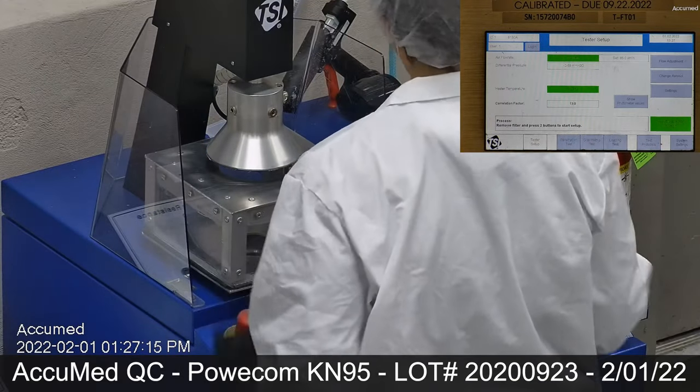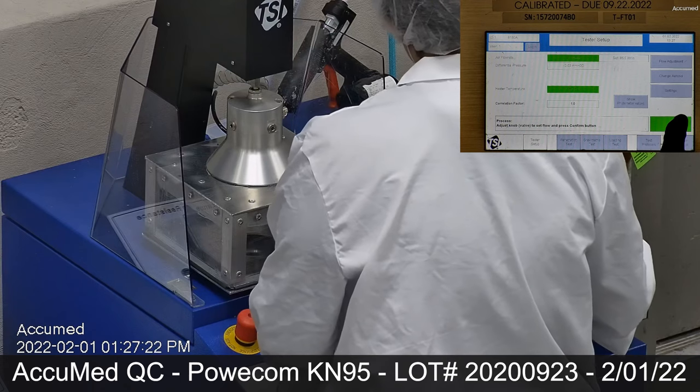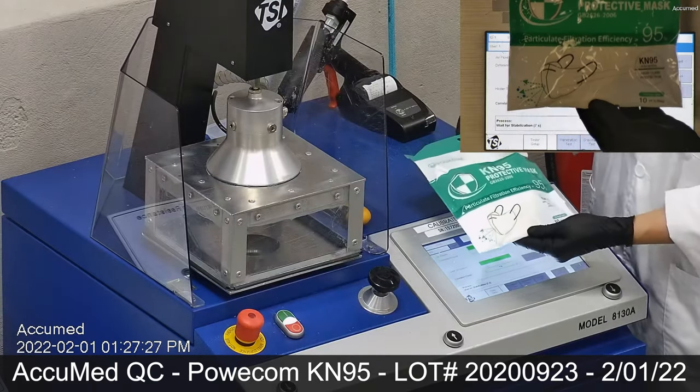First, we run the tester's setup on the TSI machine. While setup is taking place, let's take a look at the package.